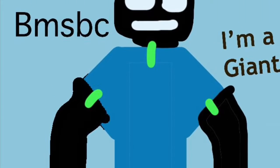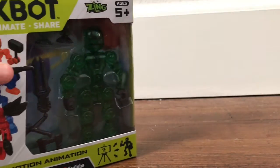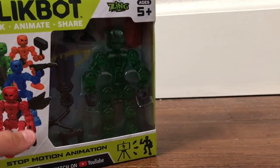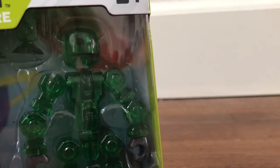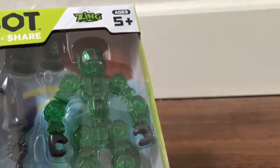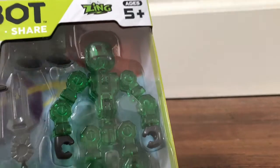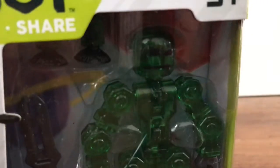Hello everyone! Today I'm going to be showcasing my click bot that just arrived in the mail. This thing is so cool, I'm so excited - I think this is the most excited I've been about a stick bot or a click bot in a while, because the click bar is so cool. I'll probably make a series on other click bot and stick bot related things.